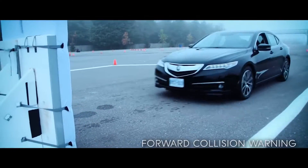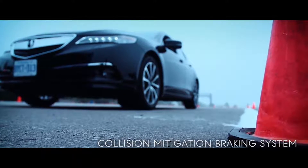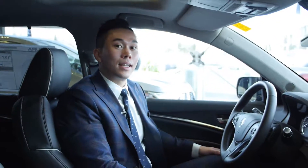All MDX models now come standard with the AcuraWatch suite of safety features. That includes a collision mitigation braking system that can actually apply the brakes for you if you don't brake in time. There's also lane departure warning that can alert you if you're drifting out of lane, and lane keeping assist, which can actually steer the car back in the lane for you. Pair that up with adaptive cruise control and it makes your highway drives smooth sailing.